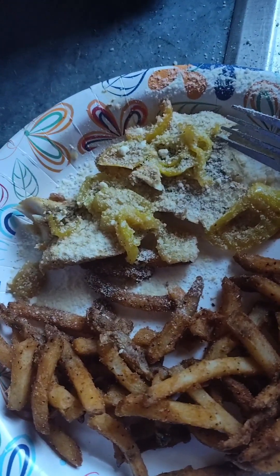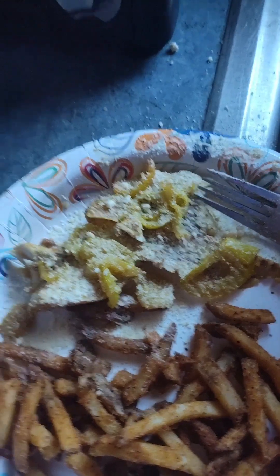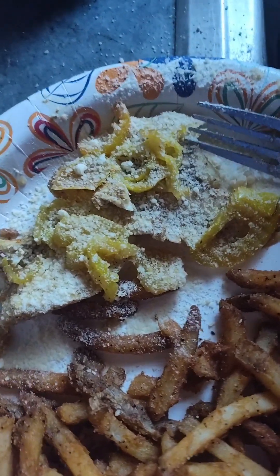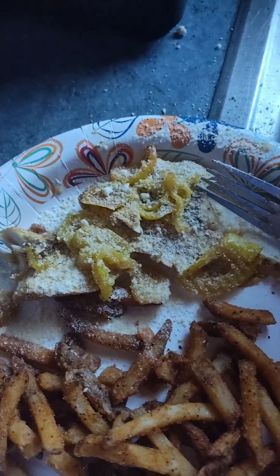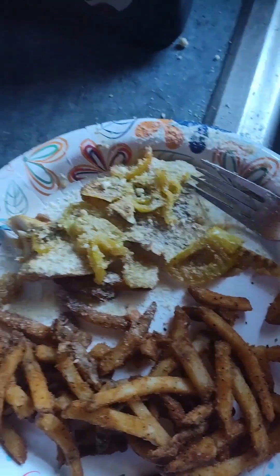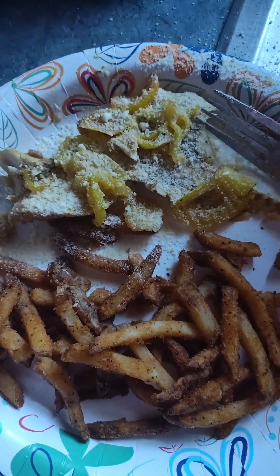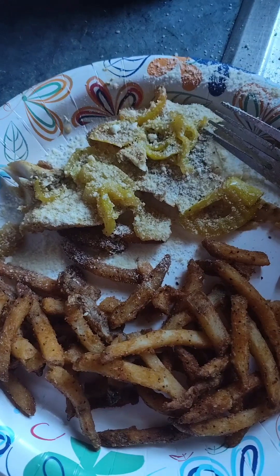There it is y'all — baked largemouth bass, with banana peppers and french fries. Cooking without an oven with Mr. Who. Peace y'all, thanks for checking it out.